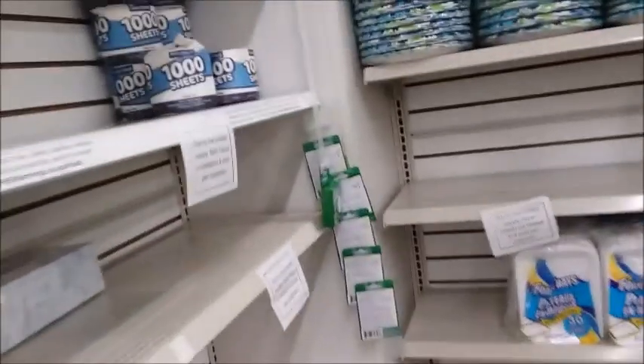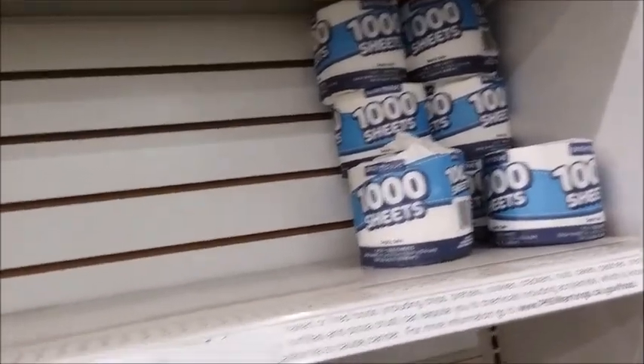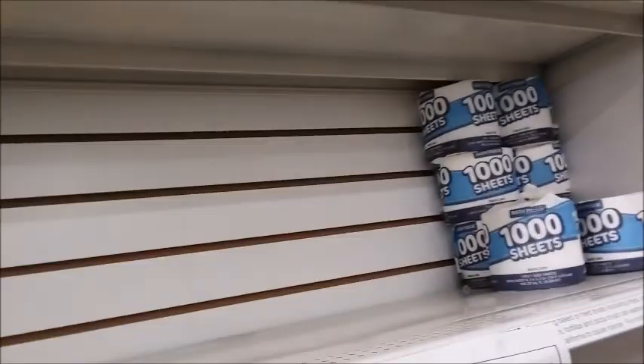They do have some toilet paper here — a dollar a roll, but it's better than nothing. It's four per customer, so you can get four of these, and they still have quite a few available.